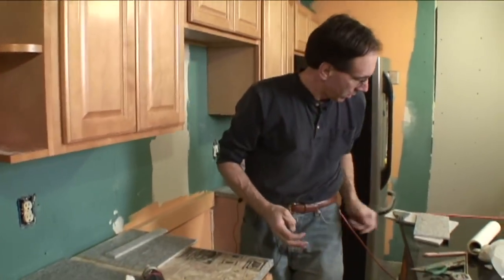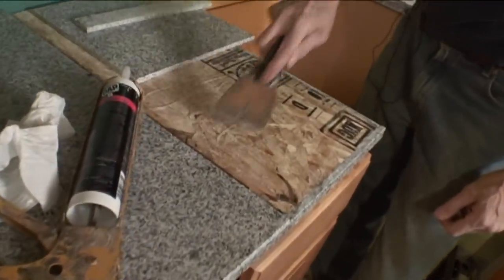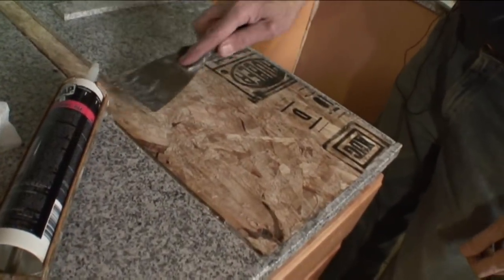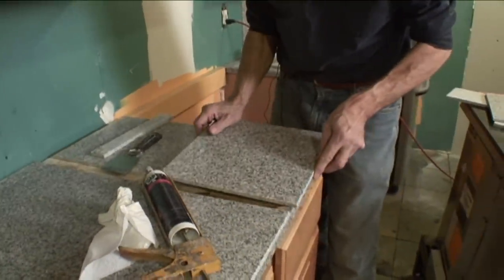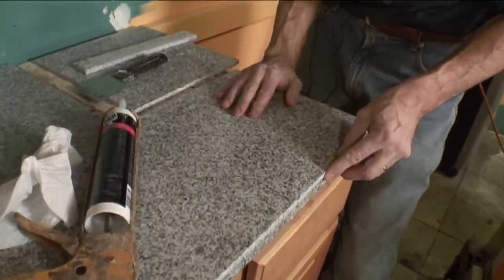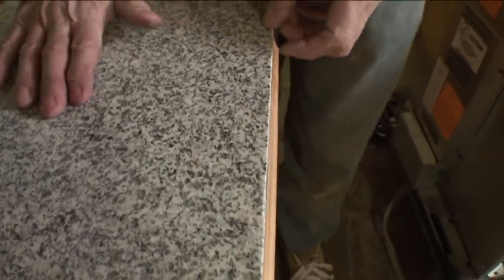We're just going to pull this out nice and flat. If I did this right, everything should line up with the edge. Like butter.